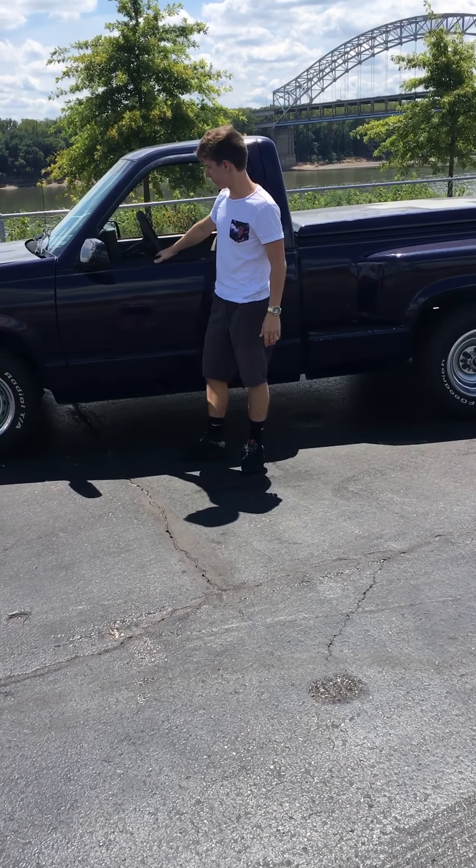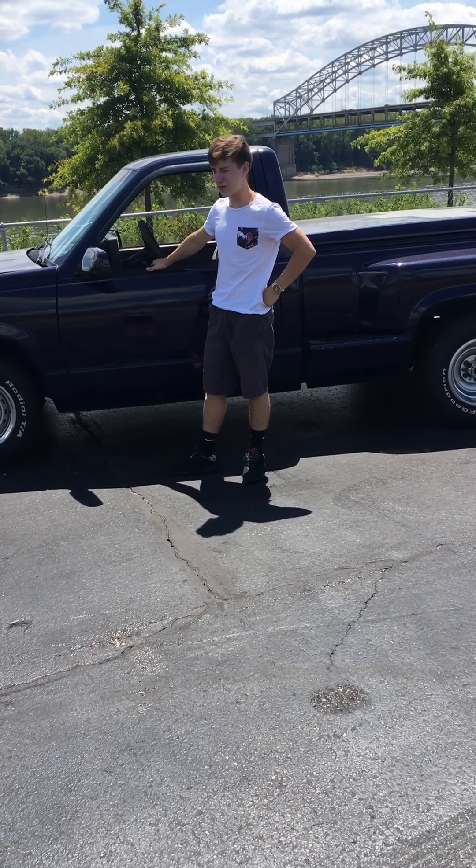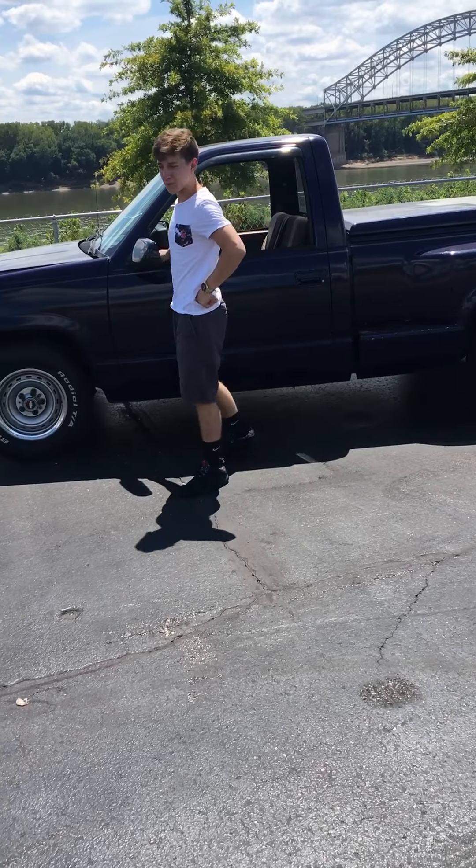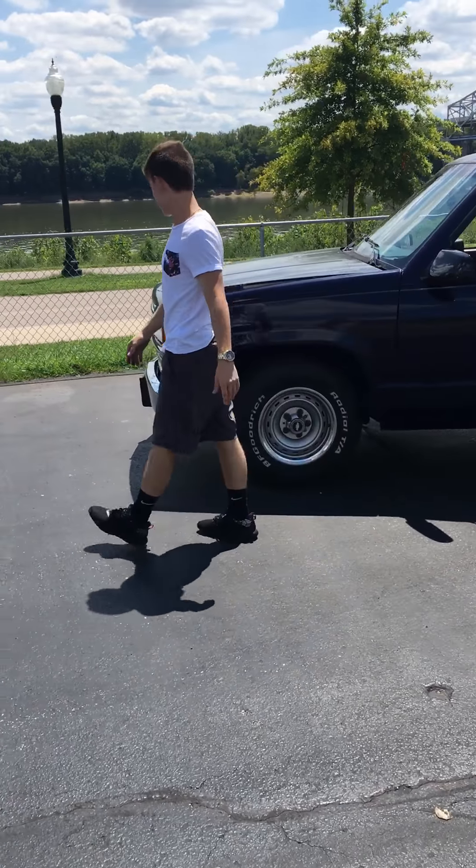How y'all doing today? My name is Shane. This is my 1990 Chevy C1500. It's purple — the only one that I see down here in southern Indiana would like it.